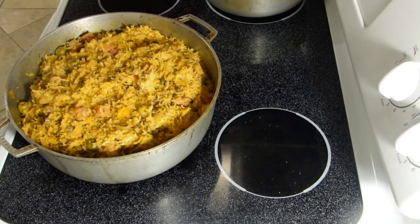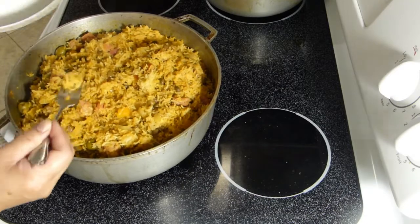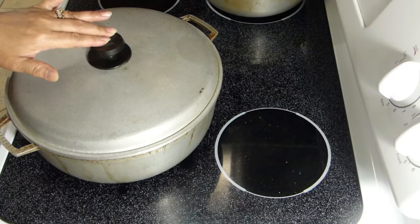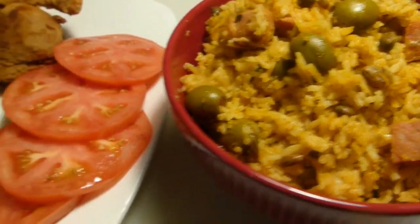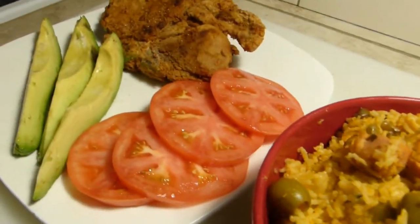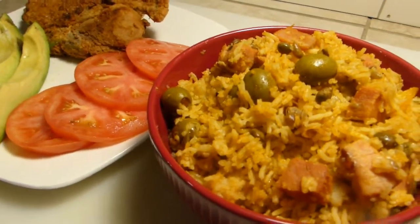Oh boy — hear the thunder? The rice is cooked. Let me check the texture and make sure every grain is cooked through. Mmm, so good! I'm going to plate this, and my plating will give you a suggestion on how you could serve this. There are so many ways to serve it.